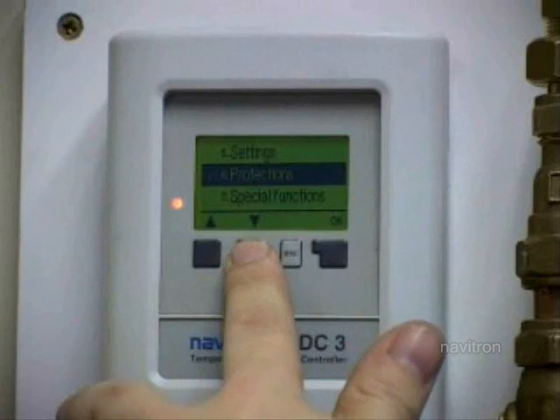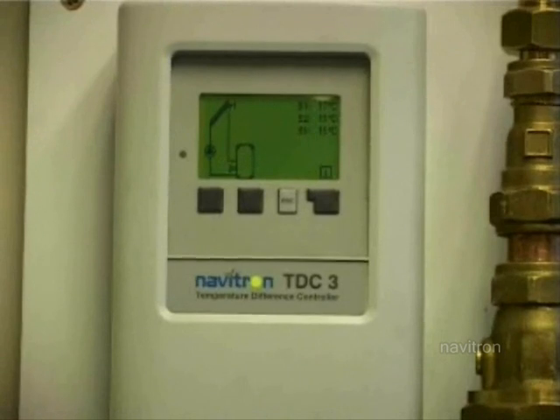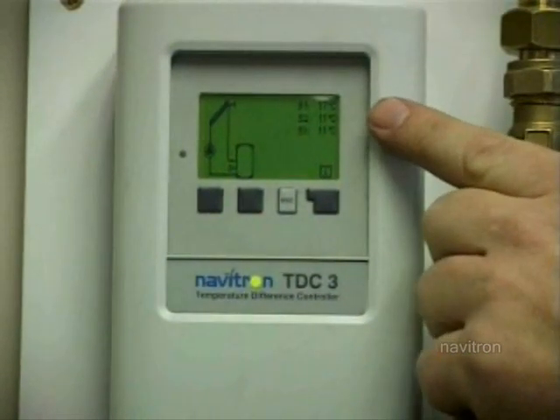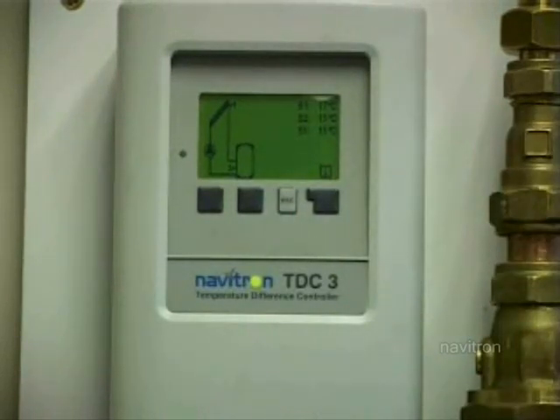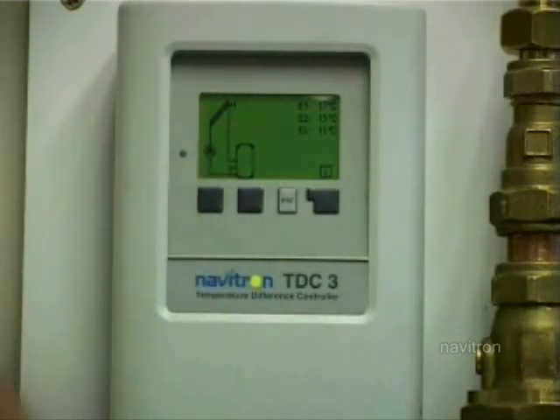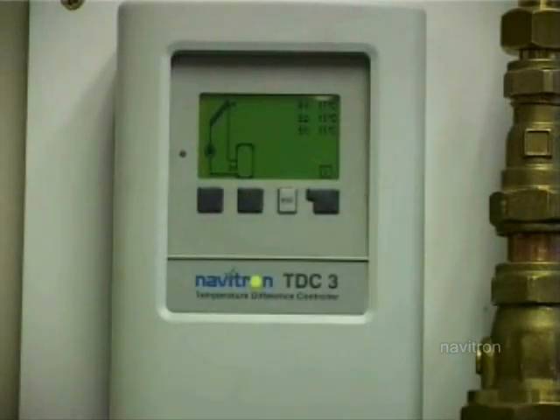And that's basically set up. You can see here S1 - that's measuring the temperature on the manifold on the roof. We're only in a studio here, but at the moment that temperature is 17 degrees. S2 would be the temperature of the water at the bottom of the tank where it's coolest. And S3 will be the temperature of the water at the top of the tank. You can see this little triangle in a circle - that represents the pump. When the pump starts running, you'll see that little triangle starts turning around.